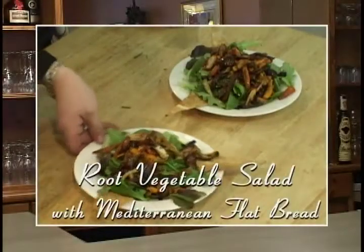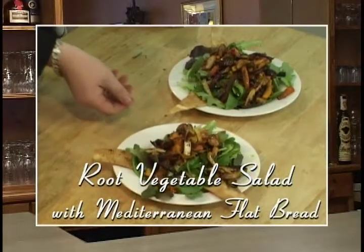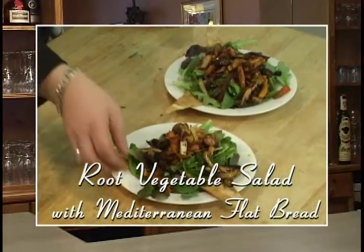Roasted Root Vegetable Salad — a simple dish to prepare, great for any time of the year. Something light, something enjoyable.